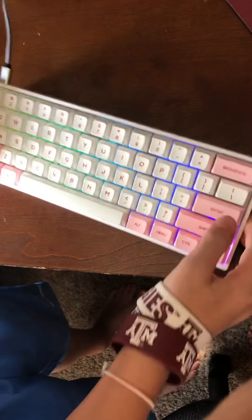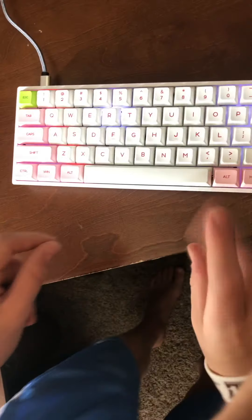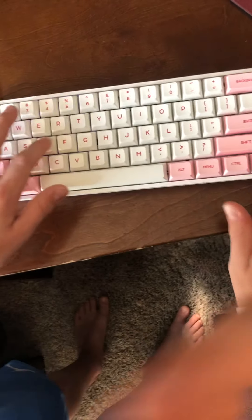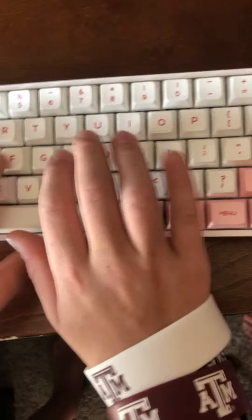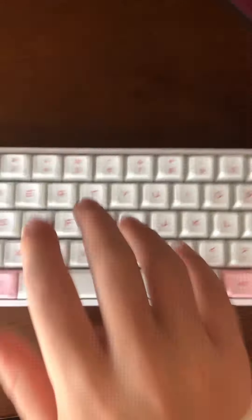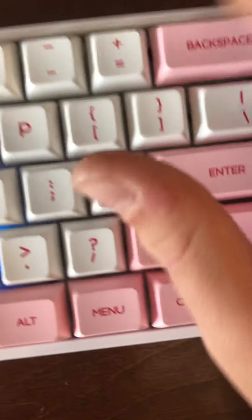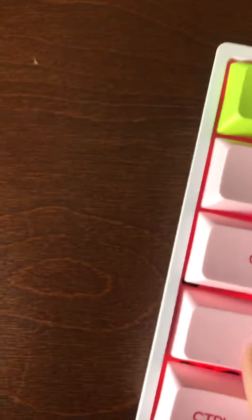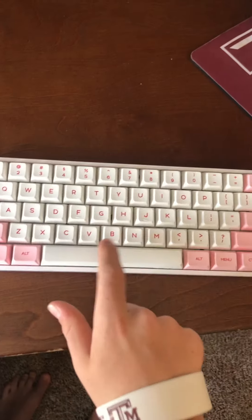Overall it is a great keyboard and I really like it. Y'all want to hear a typing test? This is what it sounds like — Gateron optical blacks. So overall it is a really nice keyboard and I will see y'all in the next video. Bye.